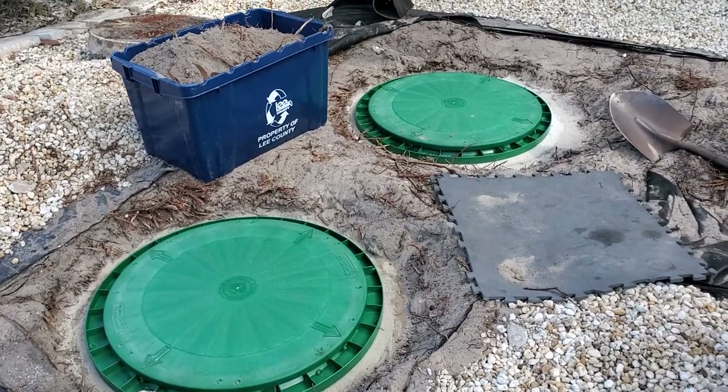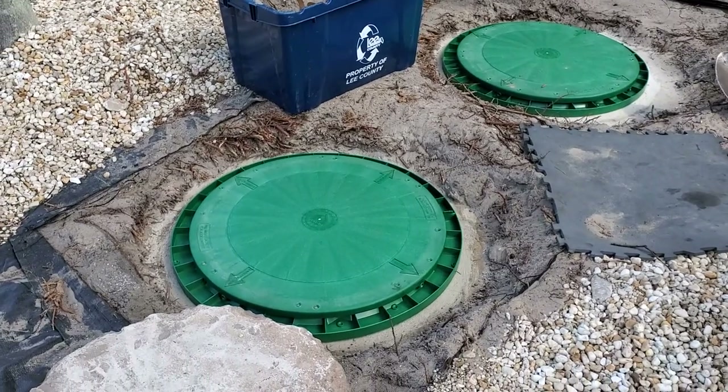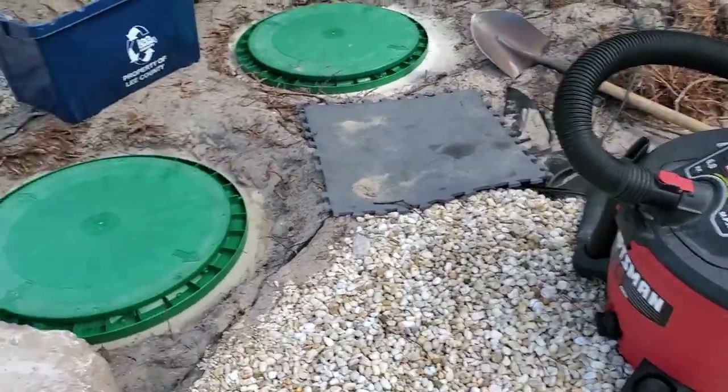The hardest part might be locating your tanks, then cleaning them up and getting the roots out of the way. I wire brushed around the ring of the concrete and then sucked it up with a shop vac — made it nice and clean.